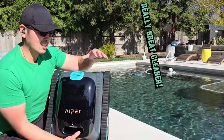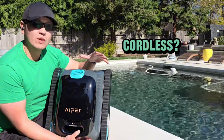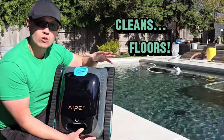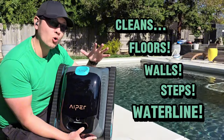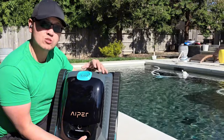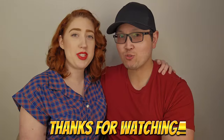You guys can see that the Iper Scuba S1 actually works really well. If you're in the market for a cordless robotic pool cleaner with the convenience of a scheduled weekly timer, a cleaner that cleans the floors, the walls, climbs steps, and cleans the water line — and you want a good plug-and-play, user-friendly robotic cleaner without needing smart features — then this Iper Scuba S1 is definitely a very good choice. Definitely a pool cleaner I recommend.